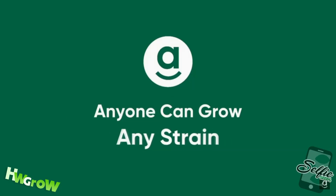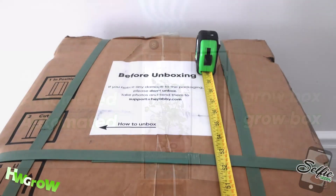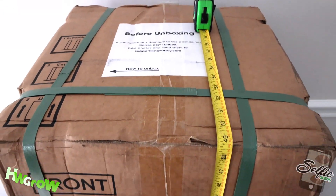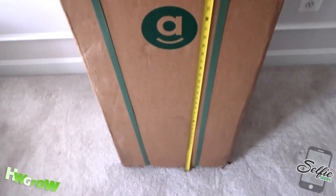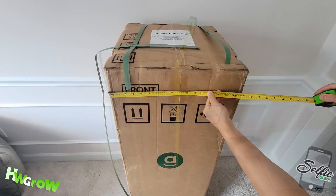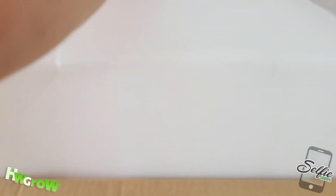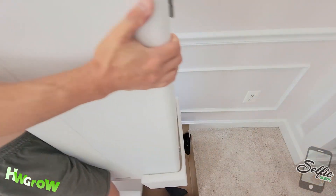Yo, I got to say, that song — yo, that song is catchy. But anyhow, when they said growbox, I was picturing like a one by one growbox. This thing's like four feet tall by two feet wide. If you get this, make sure you got the proper form when you're lifting it. This thing is heavy.